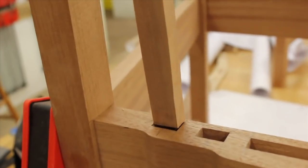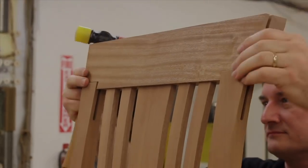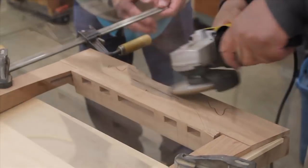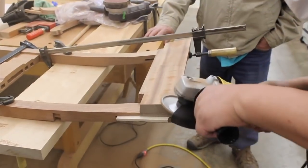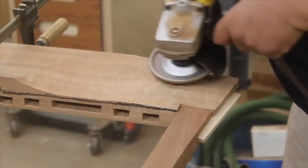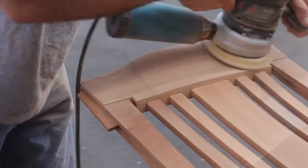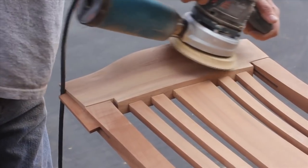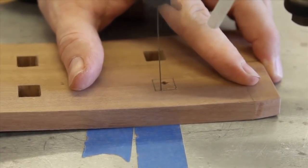Now we can finesse the fit of the back slats — they need to be snug but not too tight. To give the crest rail its unique profile, we'll use power carving tools. The crest rail is made to look as if it's folding over, almost like a wave, so there's a lot of material to remove. A rasp does the final finesse work, and a random orbit sander makes everything nice and smooth. The center back slat gets some extra decorative elements, like square holes cut at the scroll saw and a beautiful string inlay design.